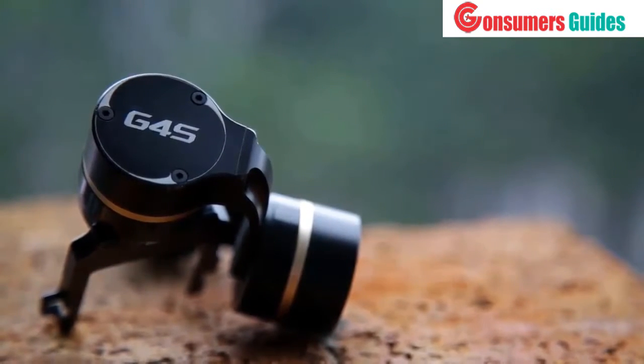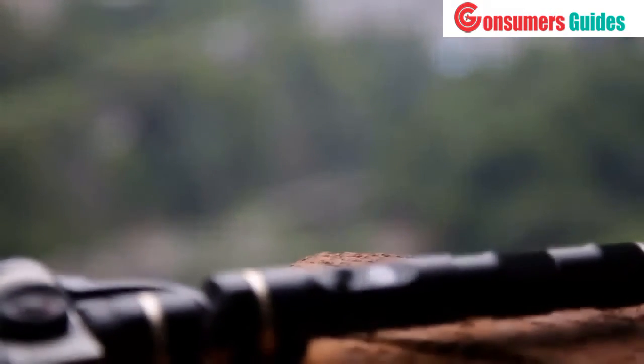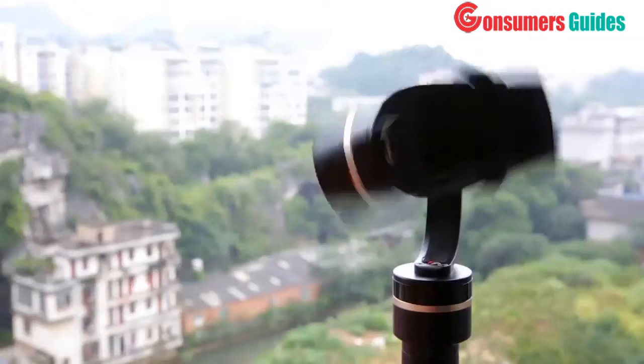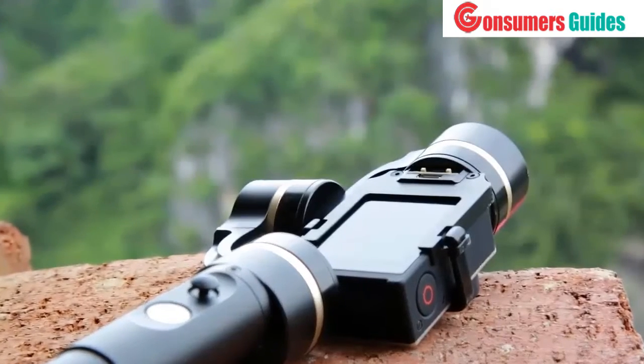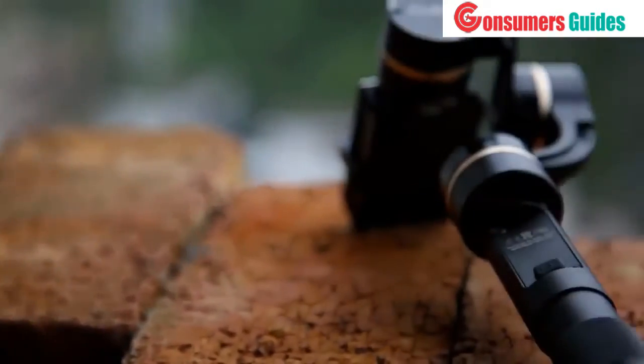It is the first restriction-free 360-degree rotatable action camera stabilizer ever. Every motor can now perform a full rotation without having the camera hit the gimbal. We also added a 360-degree rotatable thumbstick that allows you to adjust the camera angles on the go without having to touch the camera. There is a female mini USB port on the bottom of the gimbal.